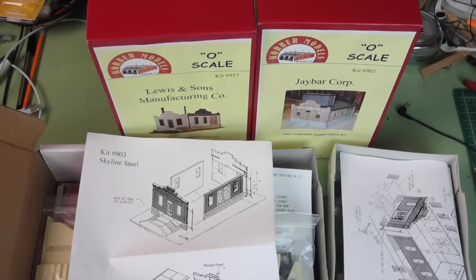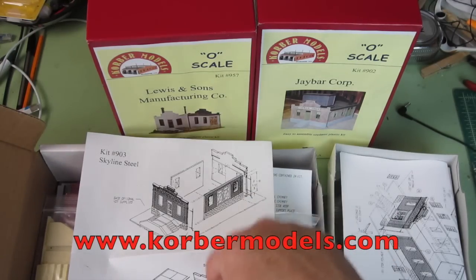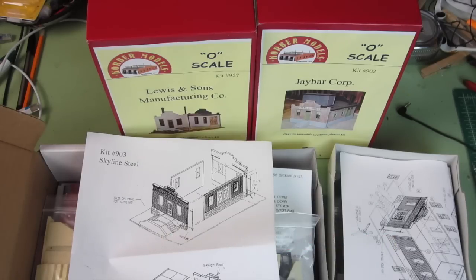Down below I'll put a link to Colbert Models under the screen. I bought these on their fall sale — they were 50% off. If you look at their web page and go through it, you'll see at least four models marked half price.